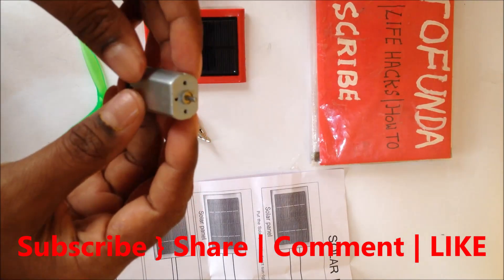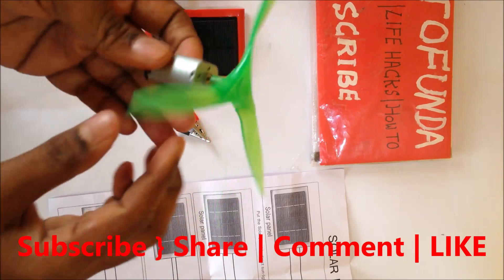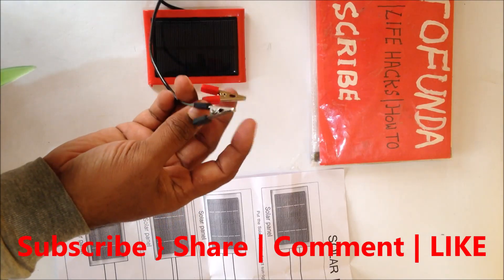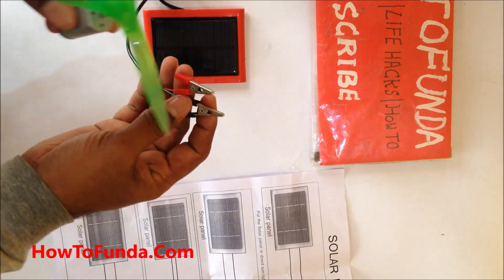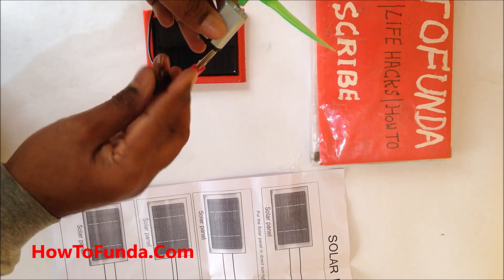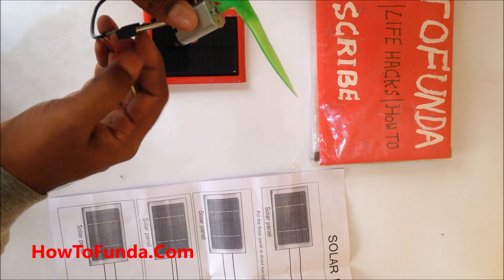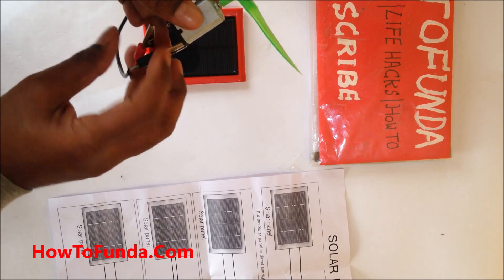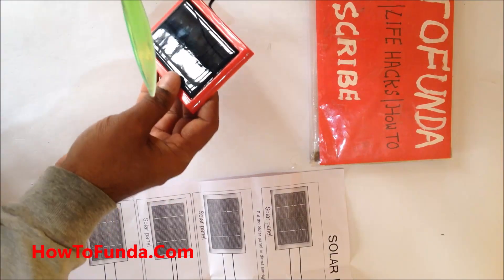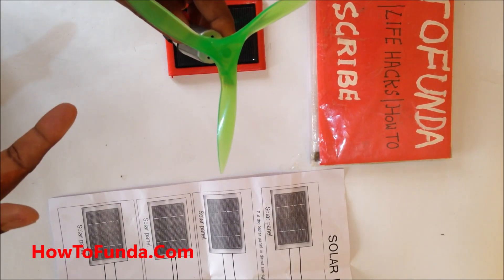This motor is made in India. Let me see whether we can run it. You need to put the shaft on it, then connect the positive and negative terminals of the solar panel to the motor in the appropriate manner. It looks like it's not running — you may need to reverse the terminals to the other side to see whether the motor really runs.